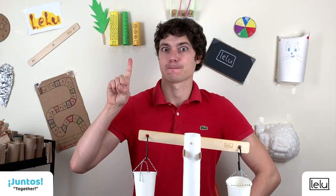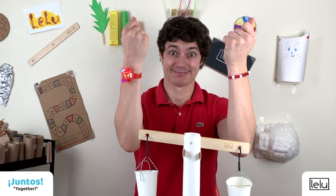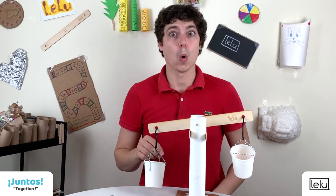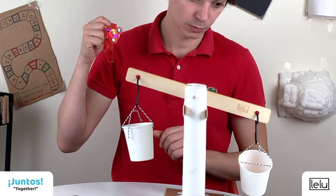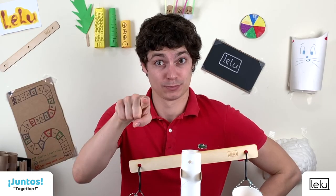Now we need two objects to compare their weights — what about these two bracelets? Put one in each cup. Wow, the light-up bracelet is heavier! That's right, the light-up bracelet is definitely heavier.